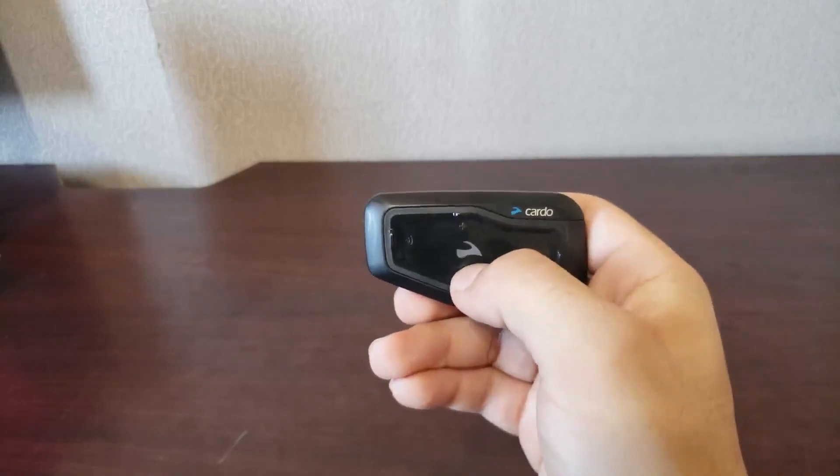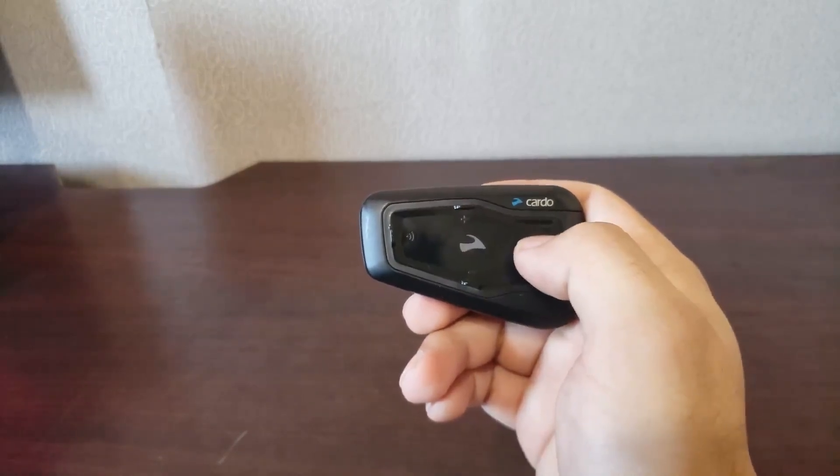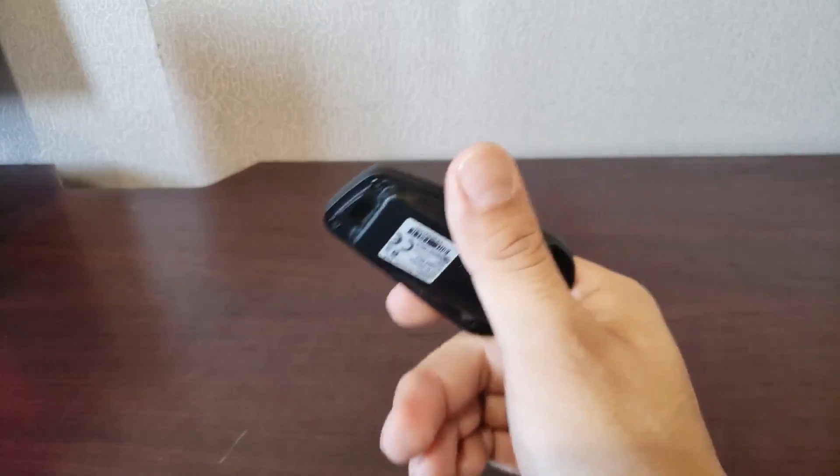As you can see, it comes with four buttons. This center icon actually does blink when it's on, charging, fully charged, or connecting. It's basically your visual indicator that things are happening.